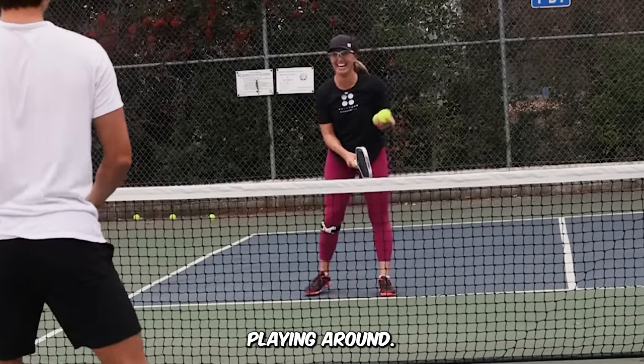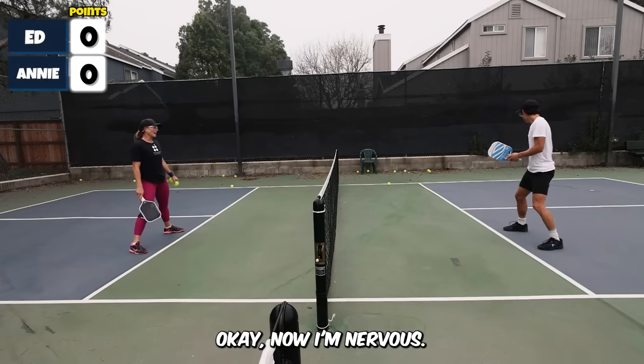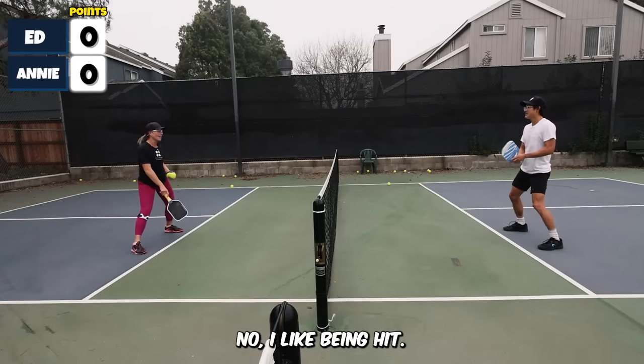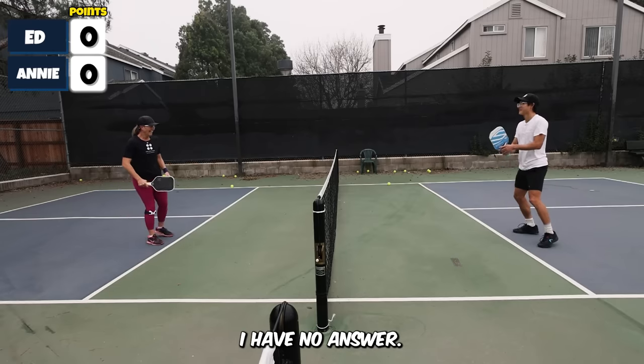Enough playing around. Let's play a game until 11. Yeah! We're all warmed up now. Now I'm nervous. Here we go. Do the same thing — I like being hit. I like being hit. Just keep doing what you're doing. I have no answer.